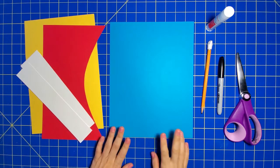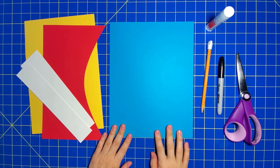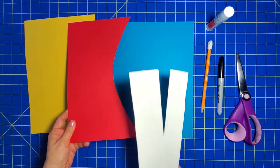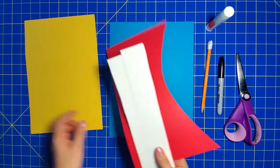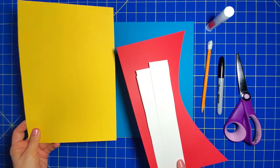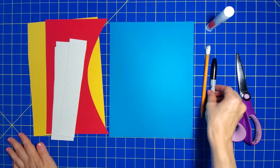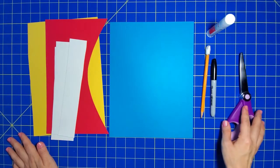What you're going to need is a piece for your background — I'm using turquoise. You're going to need a whole piece or some scraps in red, a whole piece or some scraps in white, and also a whole piece or some scraps in yellow. You're going to need a pencil, a black marker, a glue stick, and some scissors.